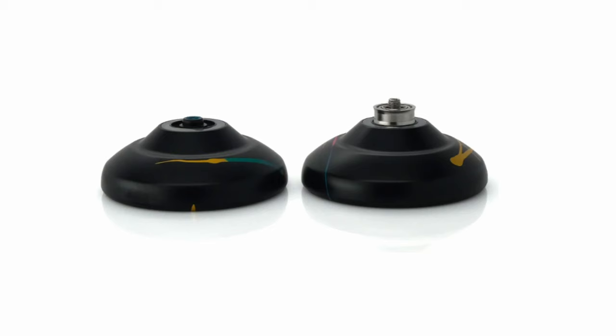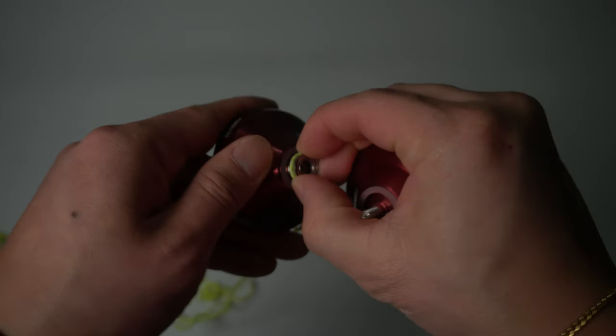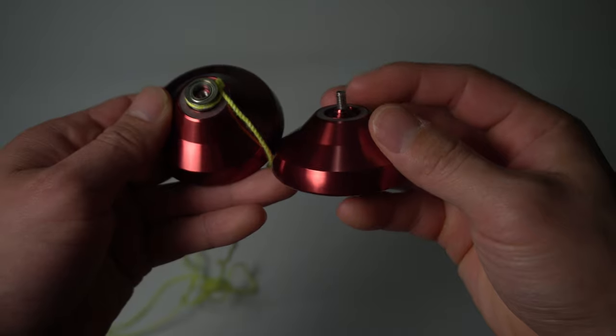The parts of a yo-yo are pretty basic. You have the two bodies, aka the halves. You have the set screw, aka the axle, and you have the ball bearing. The axle holds the two bodies together, and the ball bearing allows the whole yo-yo to spin freely with little friction.